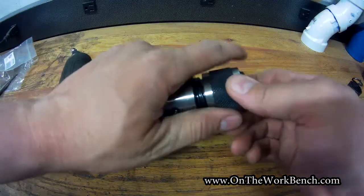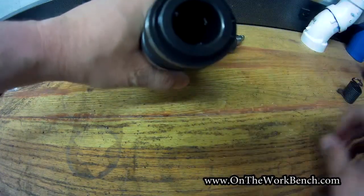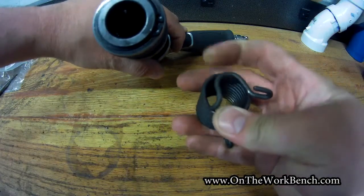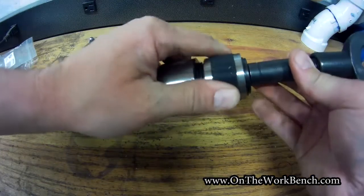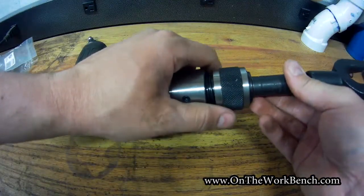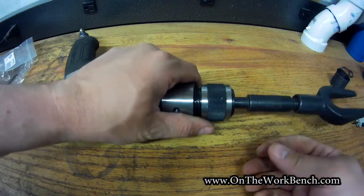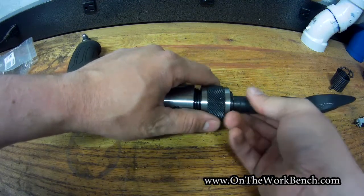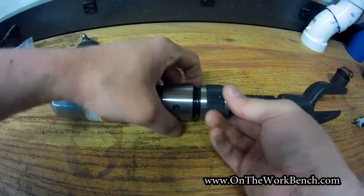To use it, you simply pull back on the chuck like this to release the four ball bearings on the inside. Those ball bearings serve as the retention mechanism, much like the front spring does when you use the traditional springs. So you pull this back, slide in your bit, and make sure it gets fully seated. Give it a quick test to make sure the ball bearings are going to hold it, and then you're good to go. That's going to prevent the bit from coming out and provide the travel you need to use it as an air hammer.